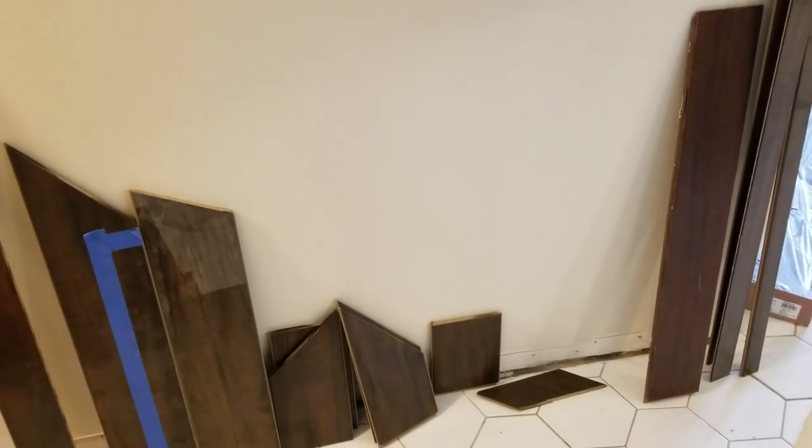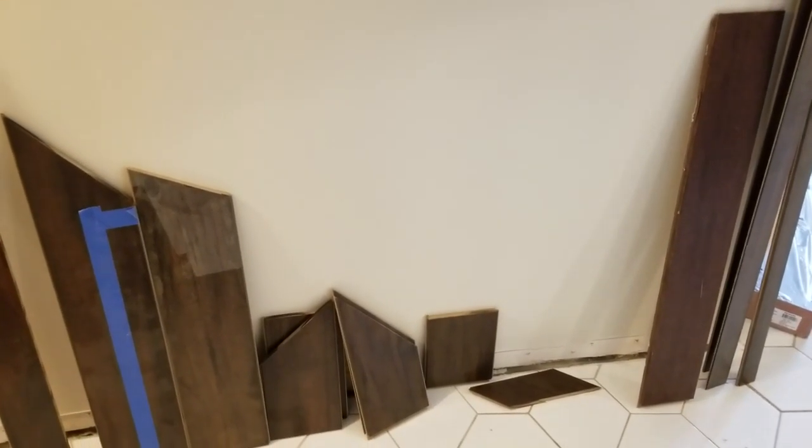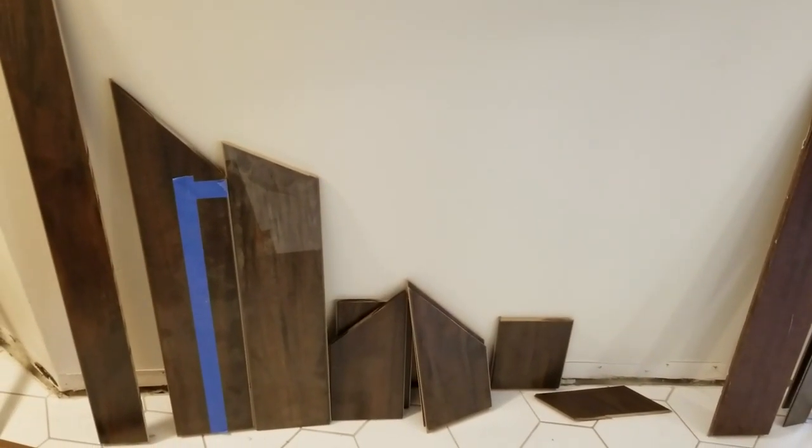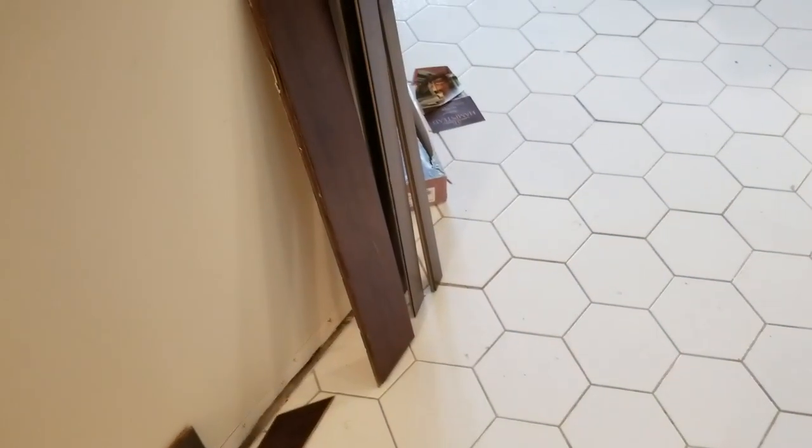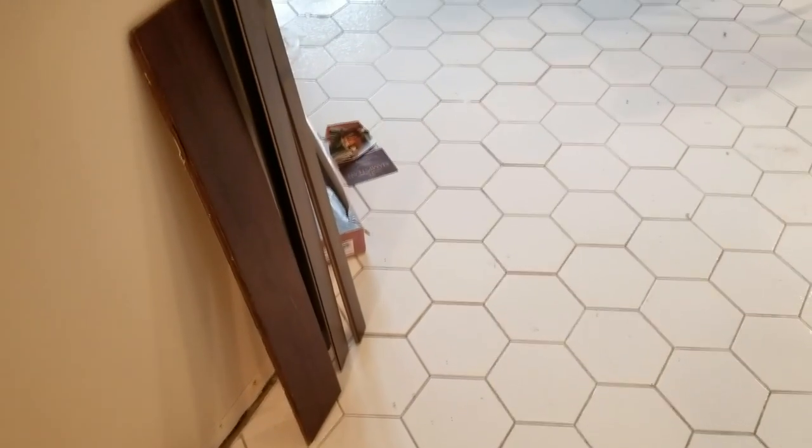Believe it or not folks, this is all the remaining pieces out of the 40 cases of wood flooring we started with. All of this laminate flooring — just these little unusable pieces, error cuts, defects — is what's left. And this little stack of wood floor is going back to the store. That's it for this video and we hope you learned a lot from it — we'll see you on the next video. Have a great day, folks. Bye.